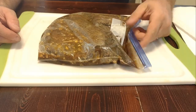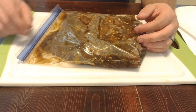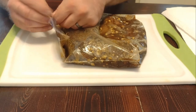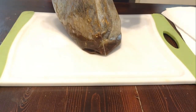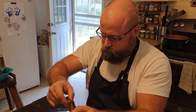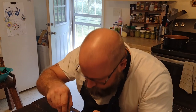Our meat's been marinating for 14 hours now. I've got the chimney warming up on the grill outside. Now we're going to pat our meat dry and then put it on the grill. We're pulling the meat out here. Oh man — if you could smell this marinade, oh my goodness.